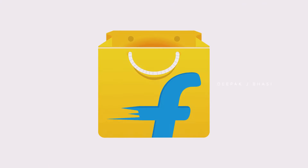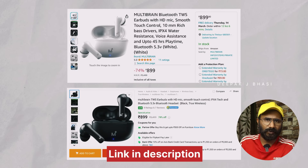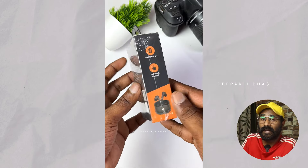Hi, welcome to TWS. Now, in the Flipkart or Amazon product, it's MultiBrain MB1001. There is an offer rate now, but the normal rate is $9.